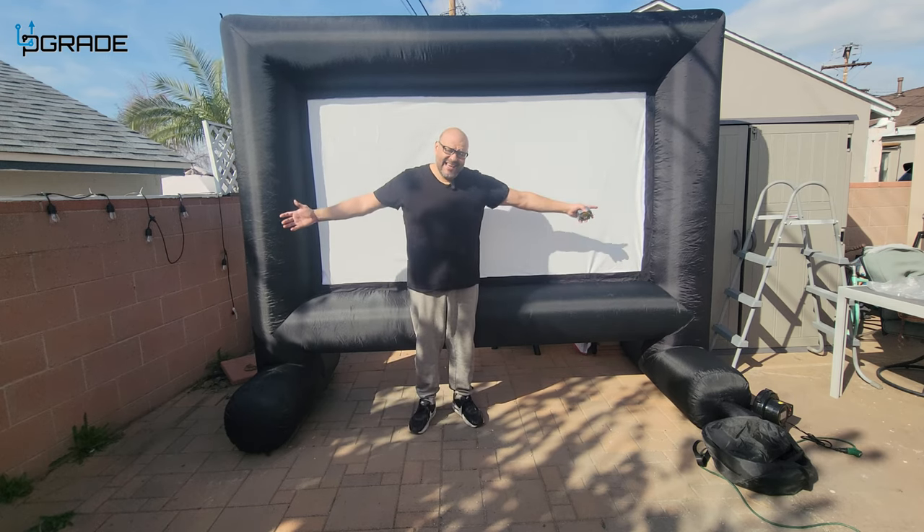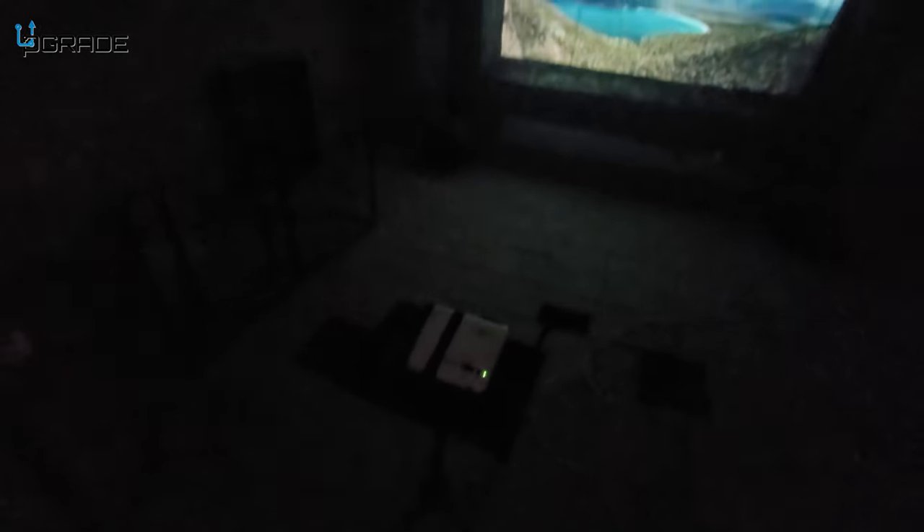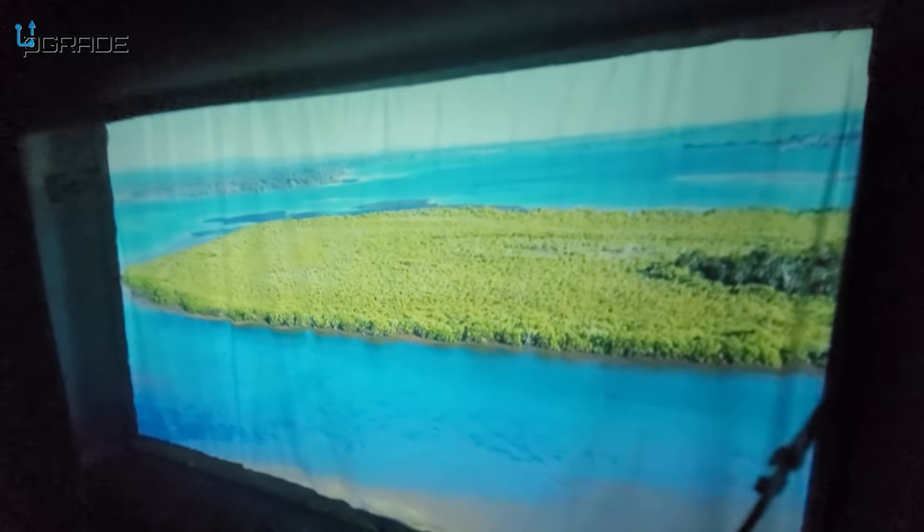Now we're back at night playing movie theater in the backyard with a small projector. You can see it's working really well — I'm playing a USB source right now and we could go even further back but we're just testing it here. Look how powerful it is. You can still see some lines but we're tightening up the corners, and everything looks fantastic. It's huge.